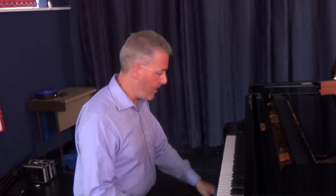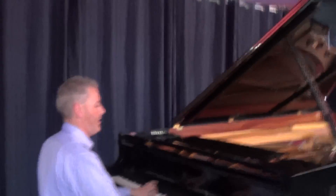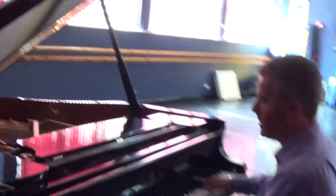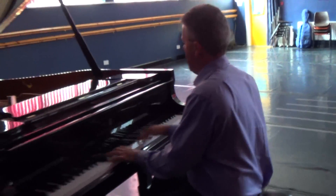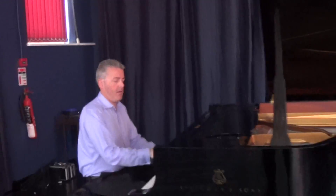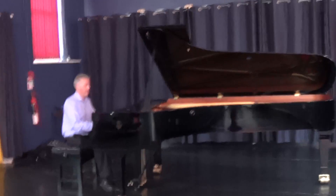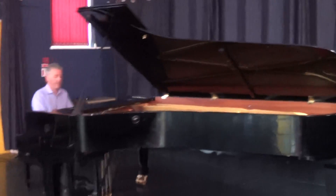A little bit of cultural history and musical history there, so I'll talk to you soon. Have a practice of Boogie Woogie Stomp. This is Dr. K at the Steinway — Boogie Woogie Stomp.